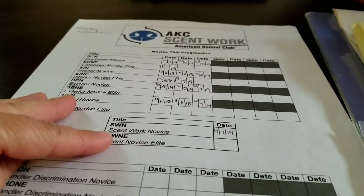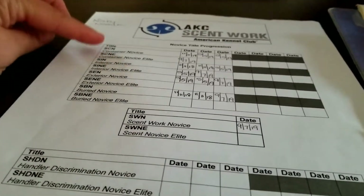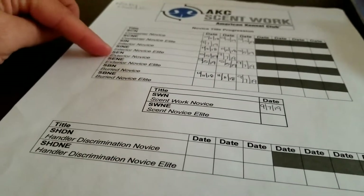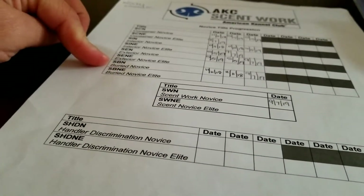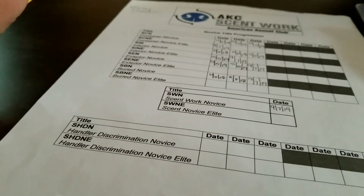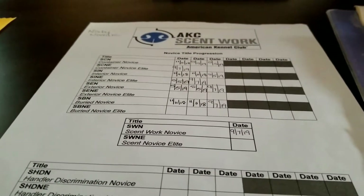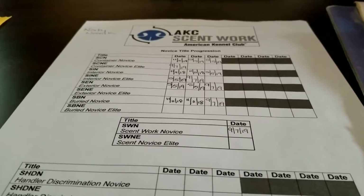To get the Scentwork Novice title, I had to get container, interior, exterior, and buried — all of those had to have full titles in order to get the SWN, or Scentwork Novice, title.